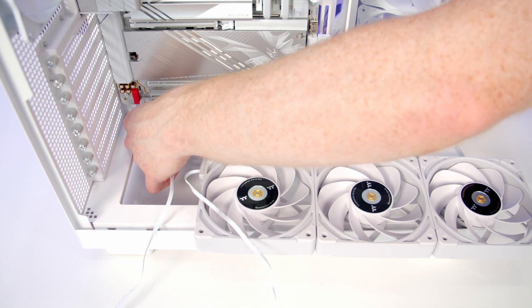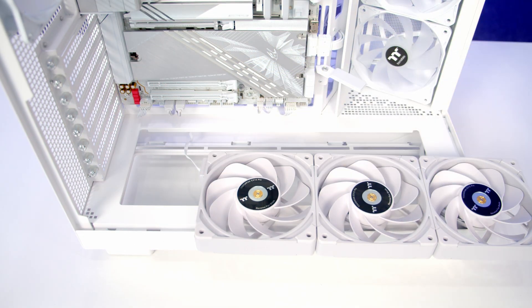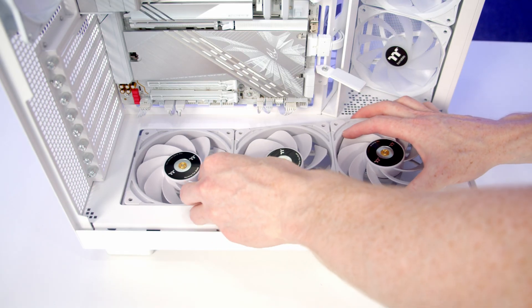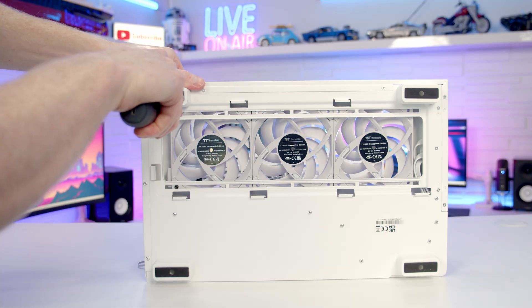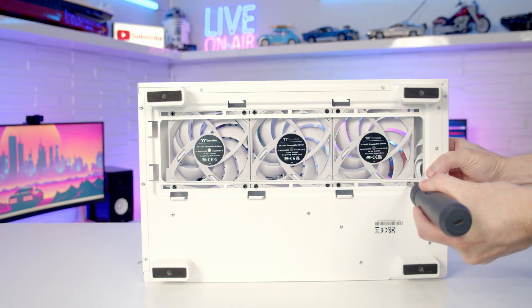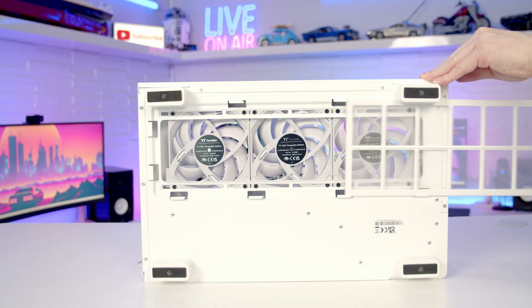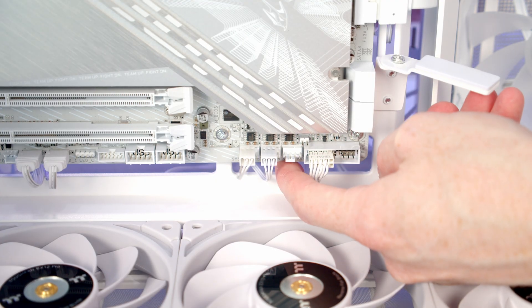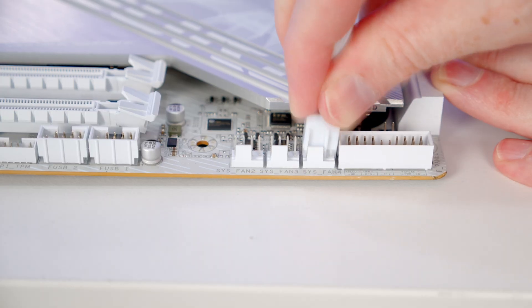Just before I set the fans into place I'm going to pass our fan cable through to the back and then slide our fans down into place. We'll secure the fans into place at the bottom using the included fan screws, then we can replace our bottom dust filter. We've got a spare system fan header at the bottom, so we'll bring the PWM cable through and get it plugged in.